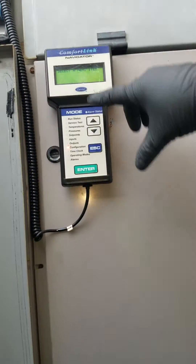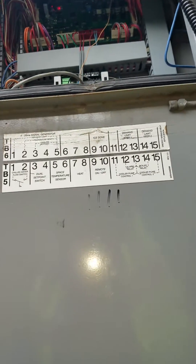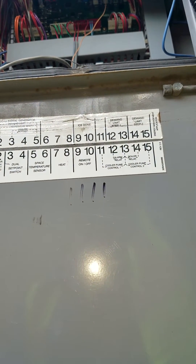First, you have to connect your navigator to the top one here. Then you have to put it on remote contact up there.